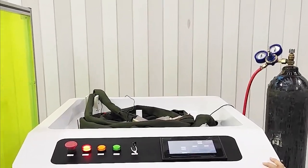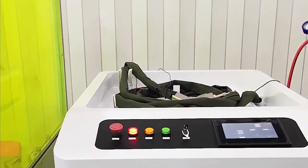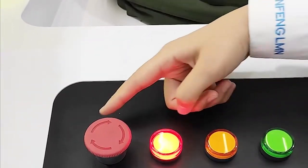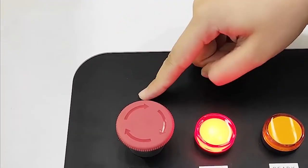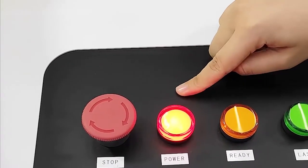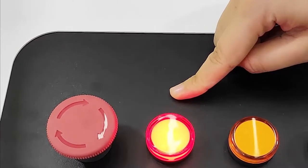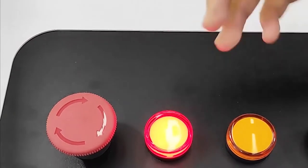Now I would like to introduce more details about the machine. We can see the buttons on this machine. First is the emergency stop button. When this red light is on, it means that we have connected the power.